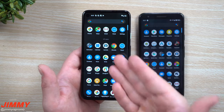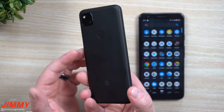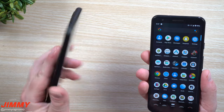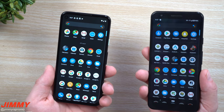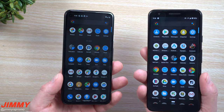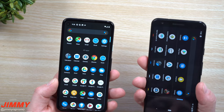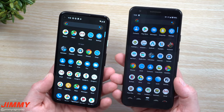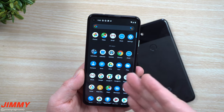The Google Pixel 4a is $349. The display is 5.8 inches versus the 3a's 5.6 inches. Internally, the 4a has 128 gigs of storage compared to only 64 on the 3a. RAM is 6 gigs on the 4a versus 4 gigs on the 3a, which makes this phone super snappy. The processor was also upgraded from the Snapdragon 670 to the Snapdragon 730G. You also get a 12.2-megapixel dual-pixel rear camera, all-day battery, call screen, and Android updates for three years.